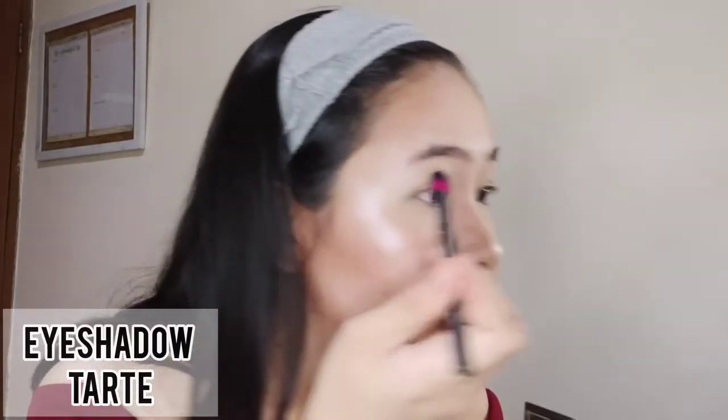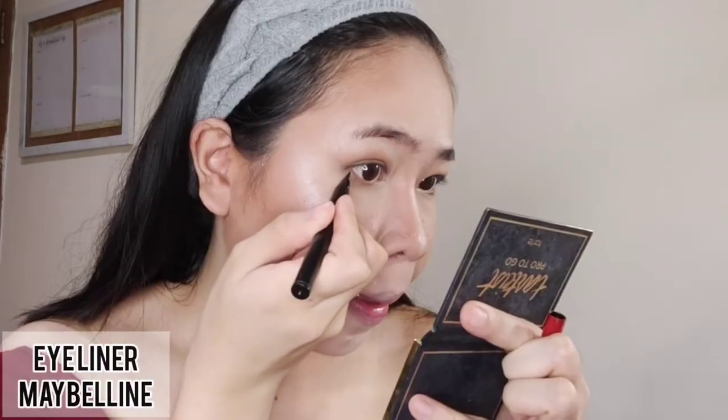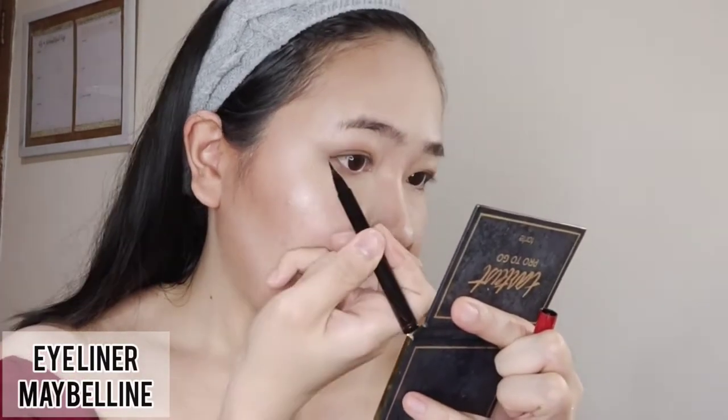Next, we're going to create a smokey eyeshadow. I'm using a top color for the lids, and for the lower lids I'm using a slightly darker color. Draw a wing eyeliner in the outer corner of your eyes.